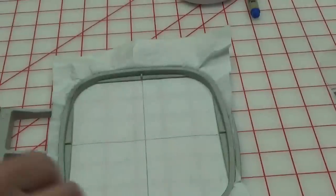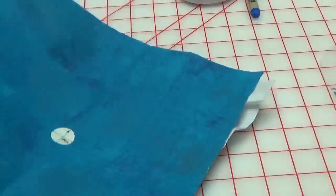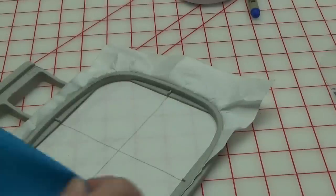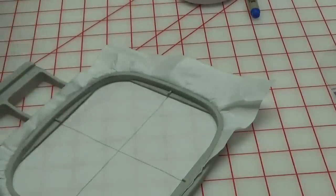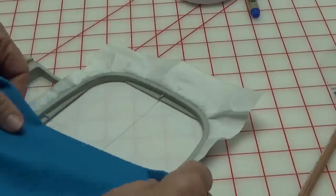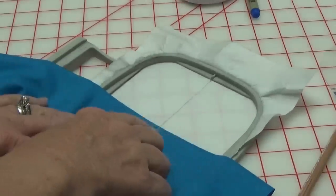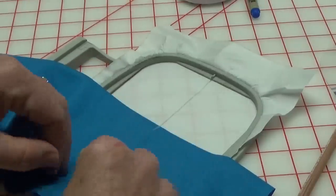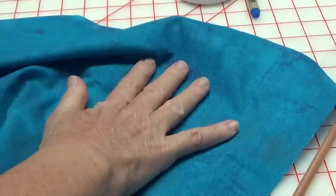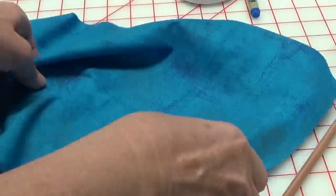If you don't have a laser, use the old fold-and-flop method. Iron your project and fold it in half to make yourself a little mark on the back where the center is. Then line that up with the crosshairs in your hoop. With the 505 spray adhesive on there, it can come up and you're ready to pin. That's probably the easiest way to do that if you don't have a laser.